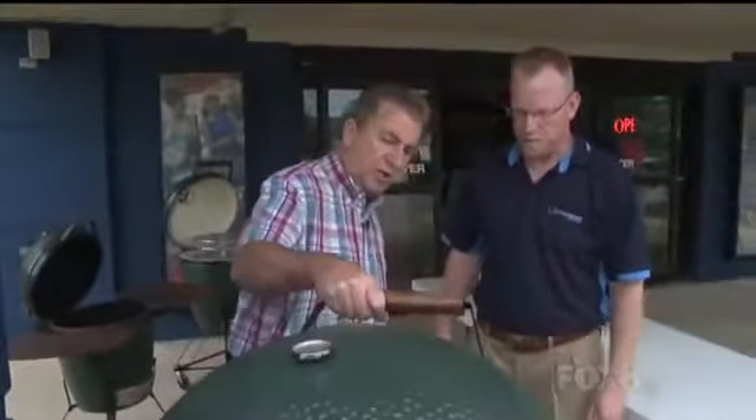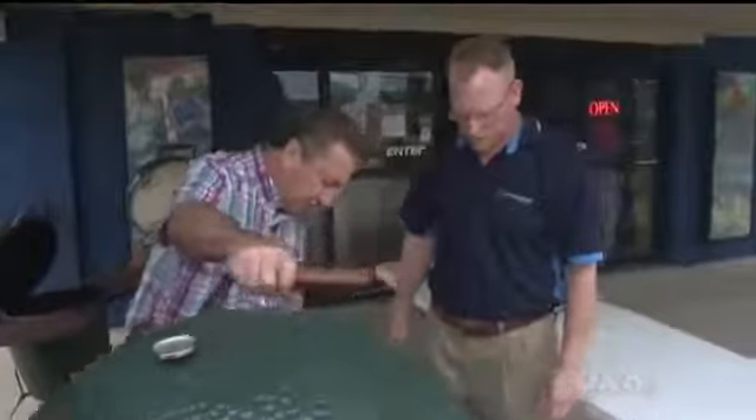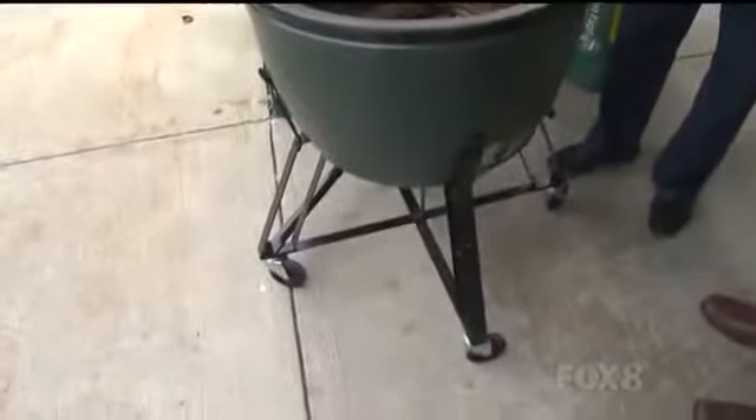This thing is heavy — it's a heavy-duty rack with big wheels on it. It is extremely heavy, but you can wheel it around. That big ceramic body is what holds the heat in there.